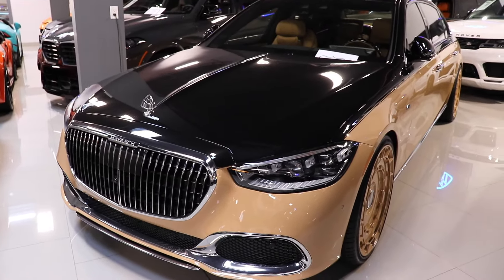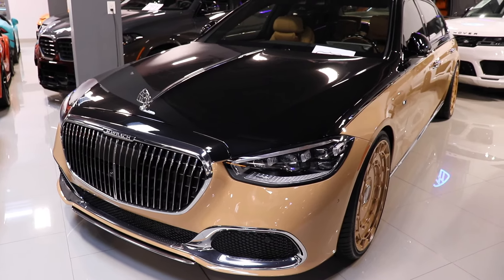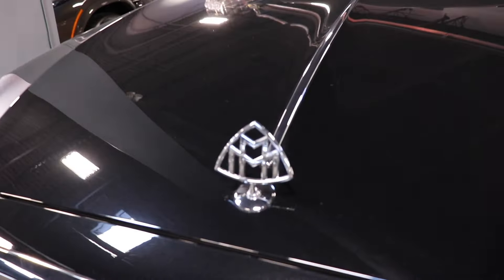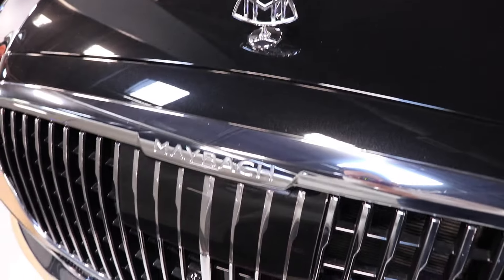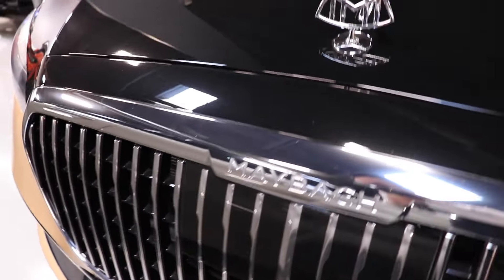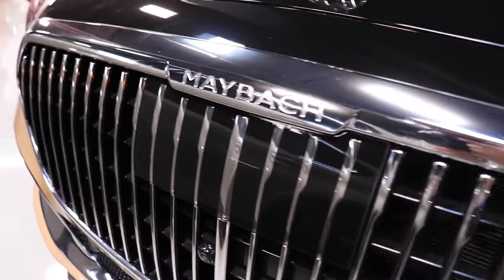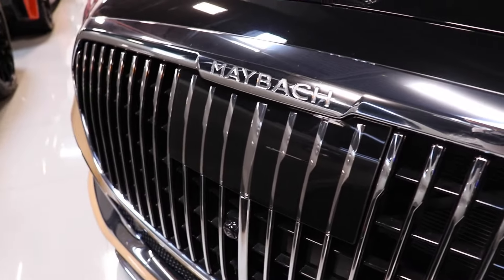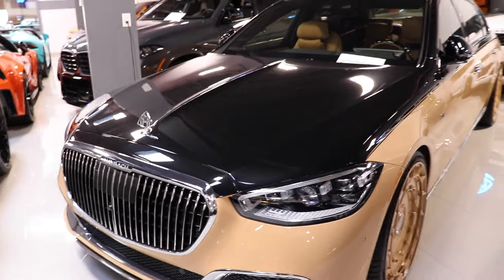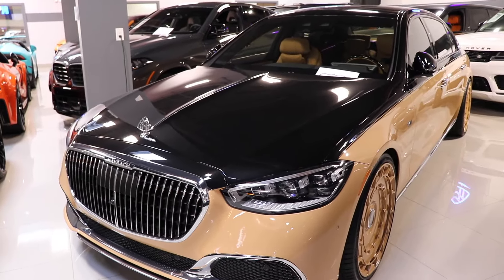Let's start with the exterior. This particular Maybach is a very special one — one of 150 in the world and one of three in Canada currently. Starting with the front, you have the Maybach logo coming down, the Maybach name on the hood, and your driver assistance pack. You can see this part is filled in with the camera on the bottom.